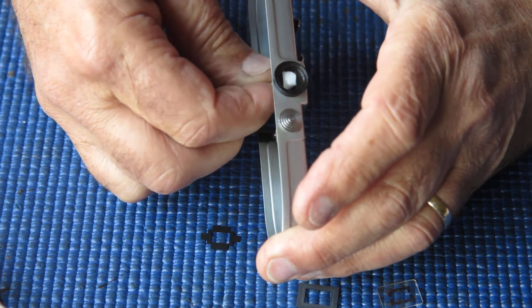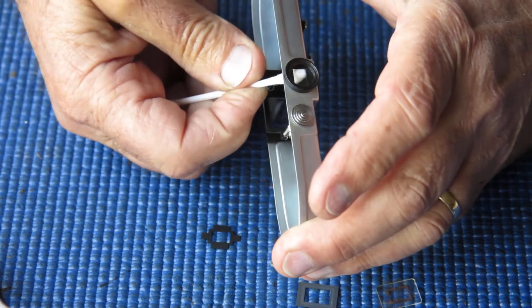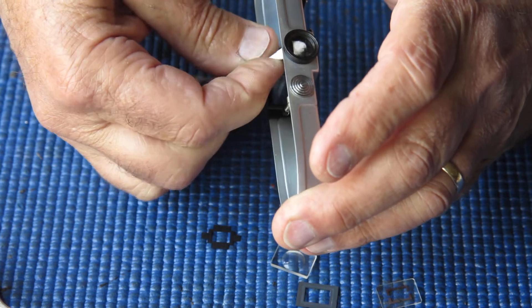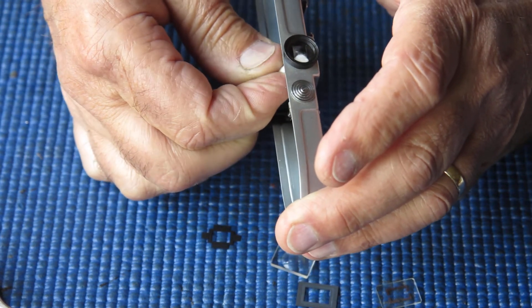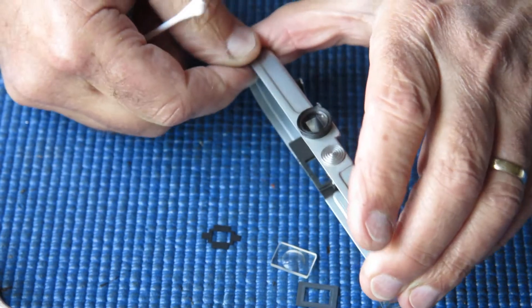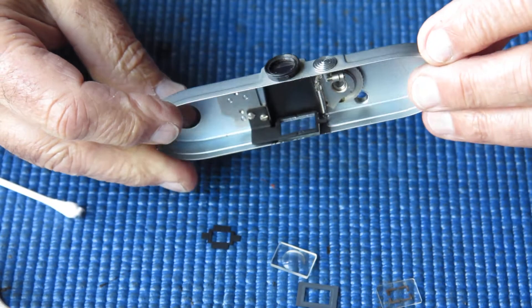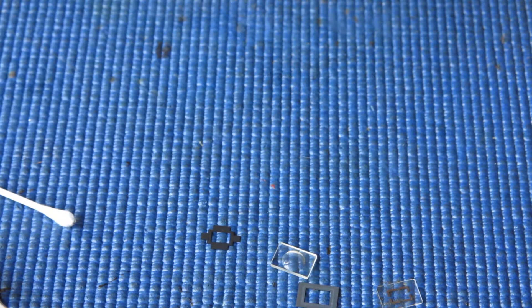I'm just twirling the cotton bud in the hole to clean that glass surface. If you swirl it around you get quite good coverage even though you're working through a very small rectangular space. Those two pieces of glass are nice and clean — that took virtually no time.